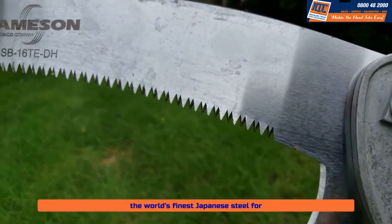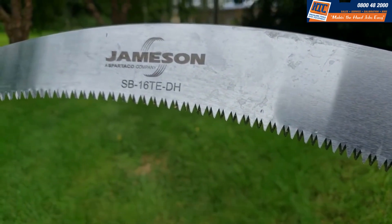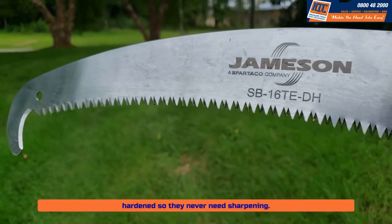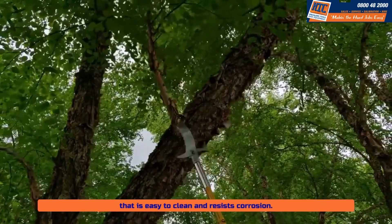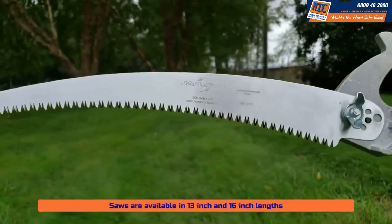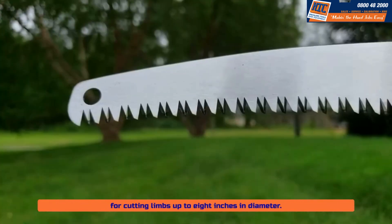Every Jameson blade is made from the world's finest Japanese steel for strength, durability, and superior longevity. Aggressive triple ground teeth are impulse hardened so they never need sharpening. Hard chrome plating provides a smooth, durable surface that is easy to clean and resists corrosion.